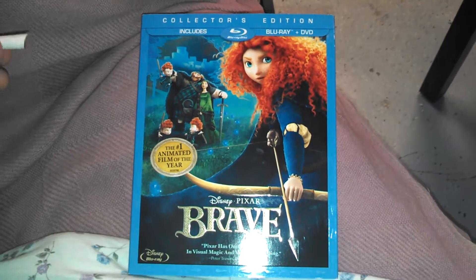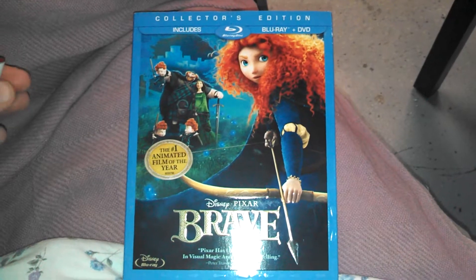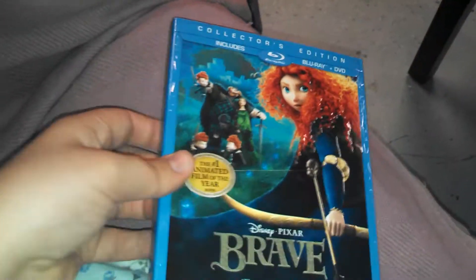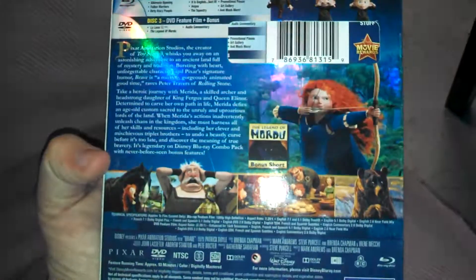I'm here to do a Blu-ray unboxing of Disney and Pixar's Brave, Collector's Edition. It does have a slipcover. I approve.